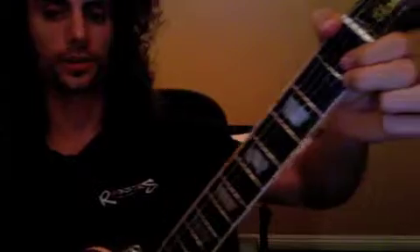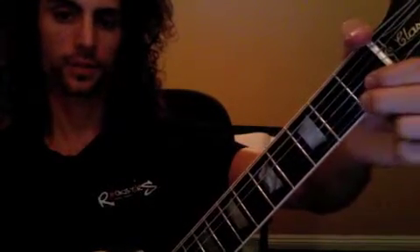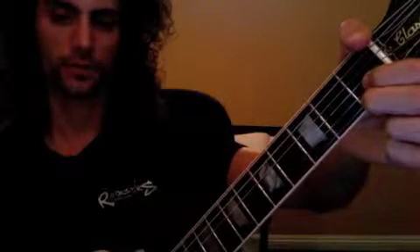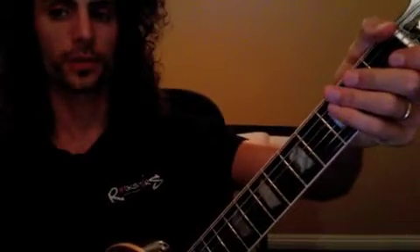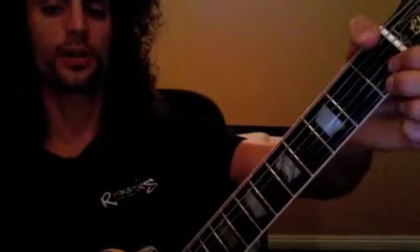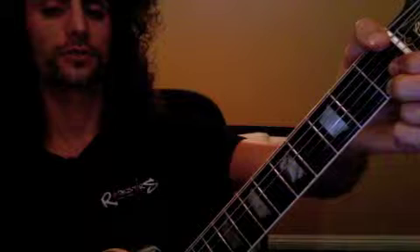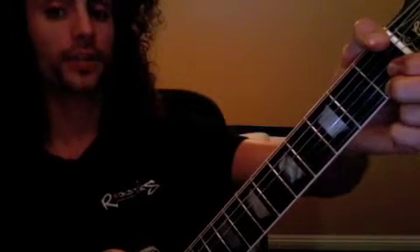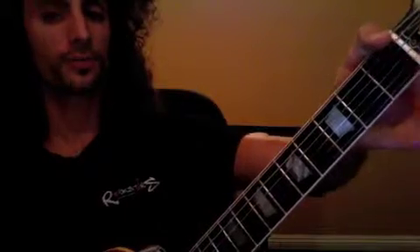That part is called the verse, and then it goes like this: one, two, and three, four, one, two, three, four — repeating through the pattern. Very simple.